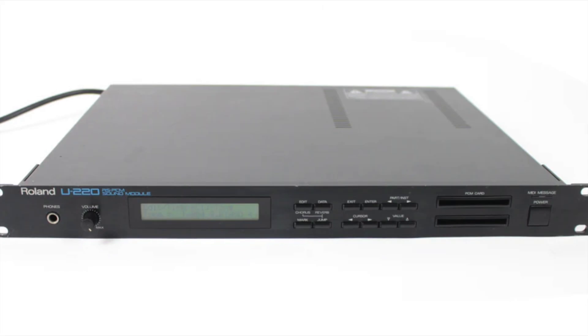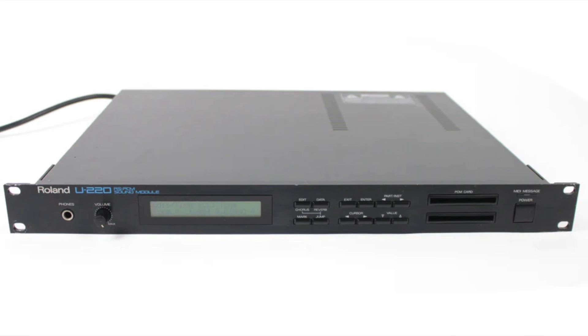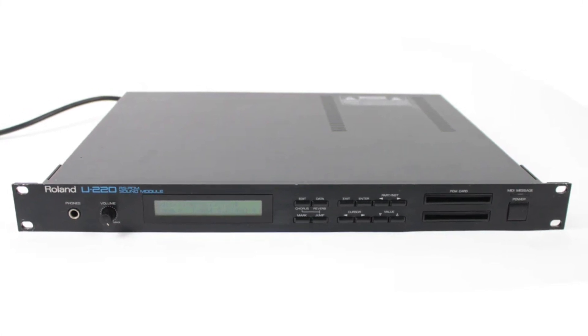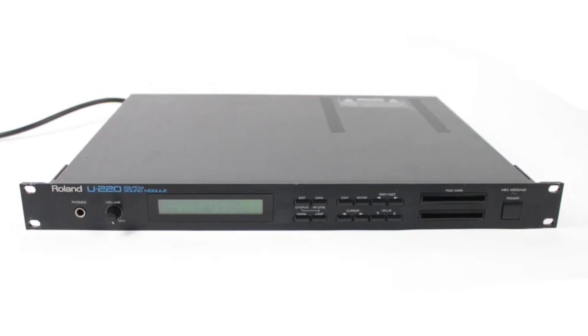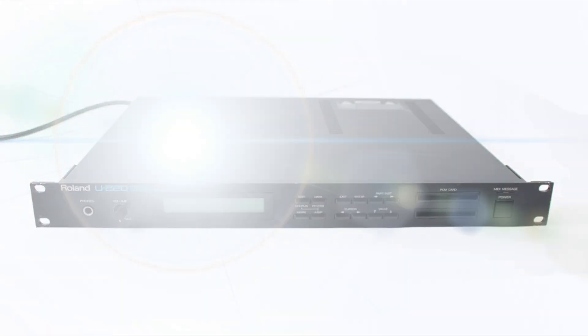Then we've got the U220, processed through analog outboard gear. There you have it.